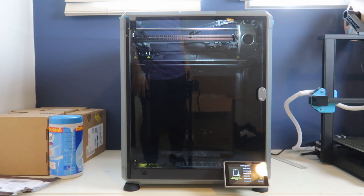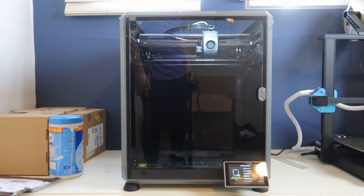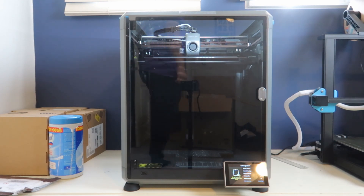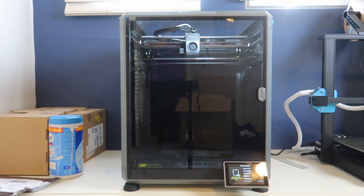What you're seeing right now is this printer running self-calibration. This is new for me because I had to do a lot of this calibration manually on my old printer. If you can, get a printer that has auto-calibration like this one, because trust me, manual calibration sucks.